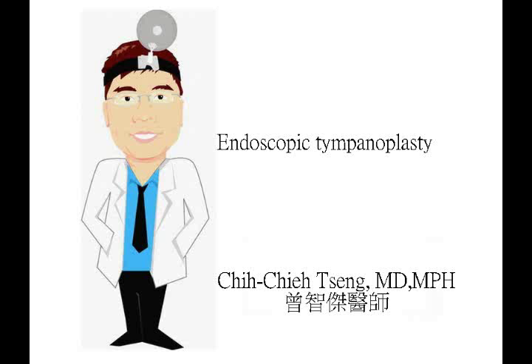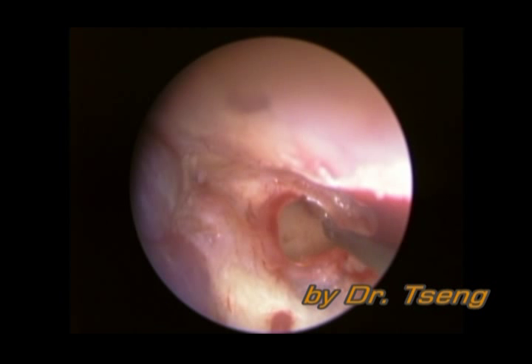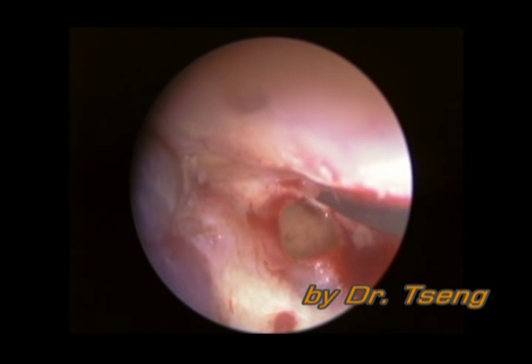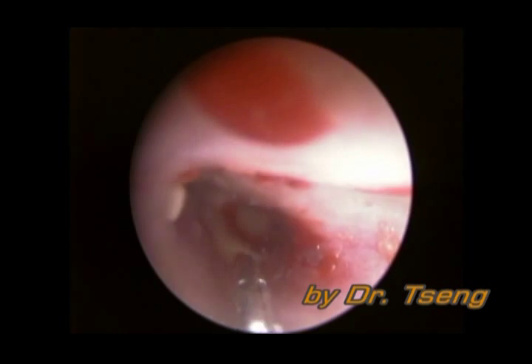In the following video, we will introduce the procedure of endoscopic tympanoplasty. The operation was performed under local anesthesia. It is an outpatient procedure. The patient walked out of the operation room and went home after surgery.